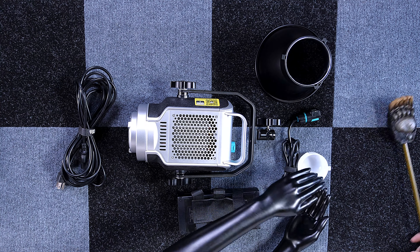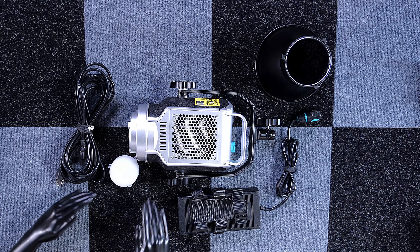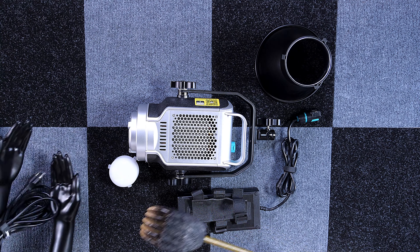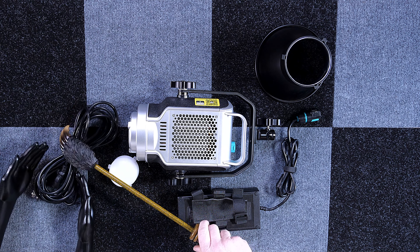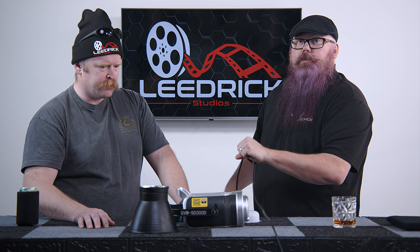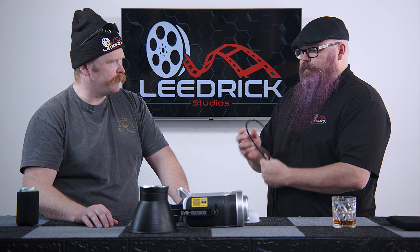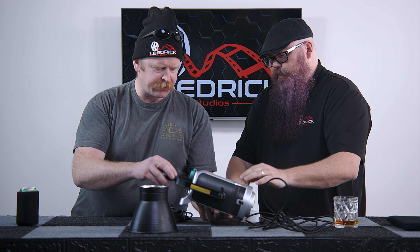It does have its own little diffuser that comes with it, which is nice — we don't typically use them but it's included. And the power cable is incredibly long. We were counting at home — it looks like at least three to four feet. Just kidding, it's much longer than that — you won't need an extension cord.